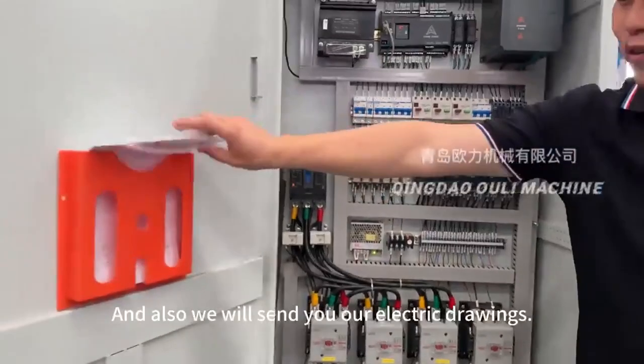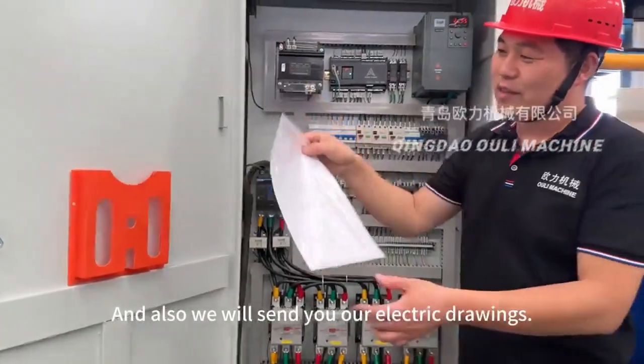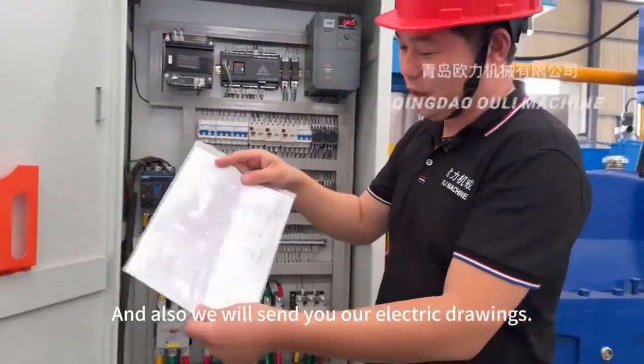Also, together with the machine, we will send you our electric diagram.